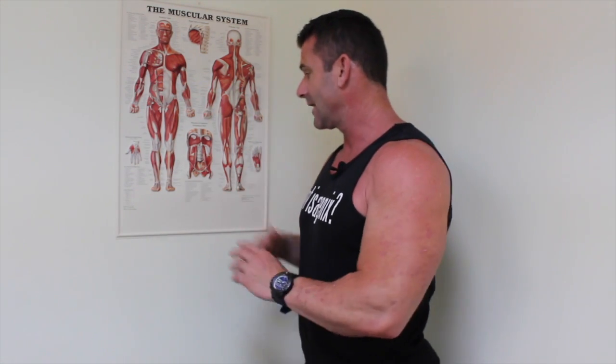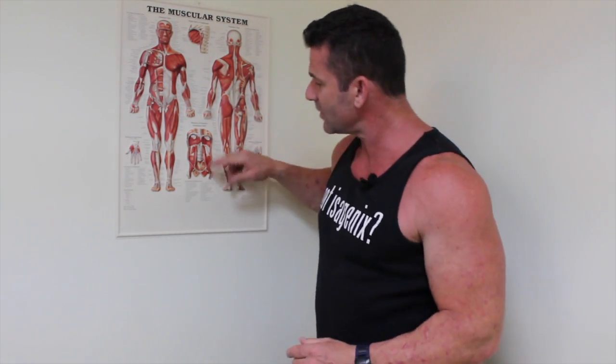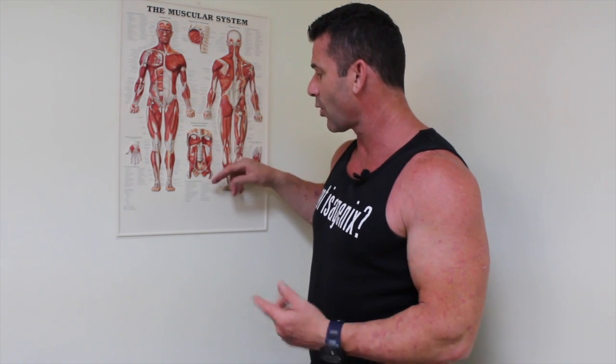SAM is something you do with every exercise, so think about this — it's really important. We're going to allude to it as we go through the instructional videos, but we're not going to go into the depth that we are right now. So please pay attention, take notes if you must. For stability, we're looking at real core development, and we start at the base of the pelvic floor.